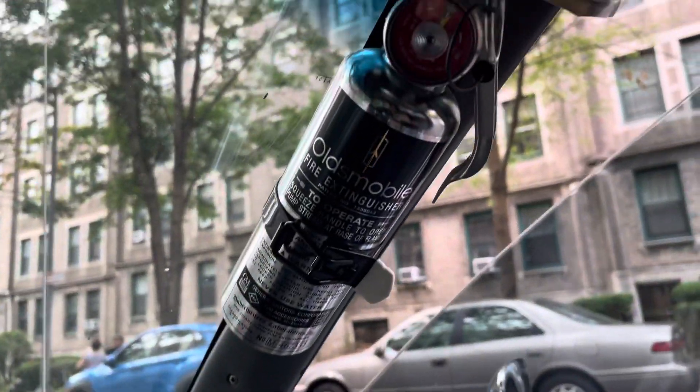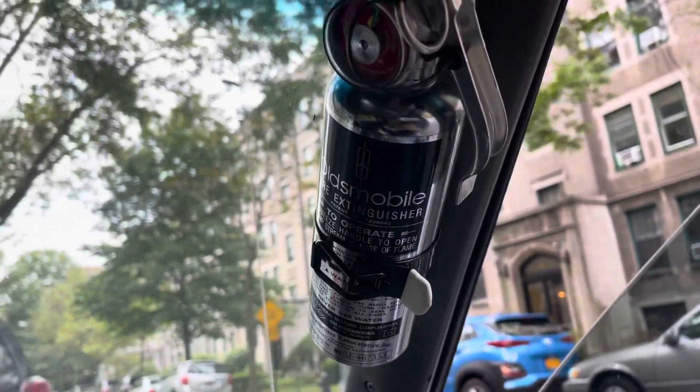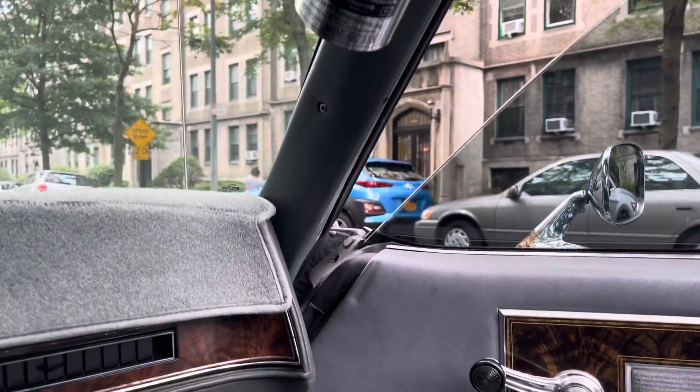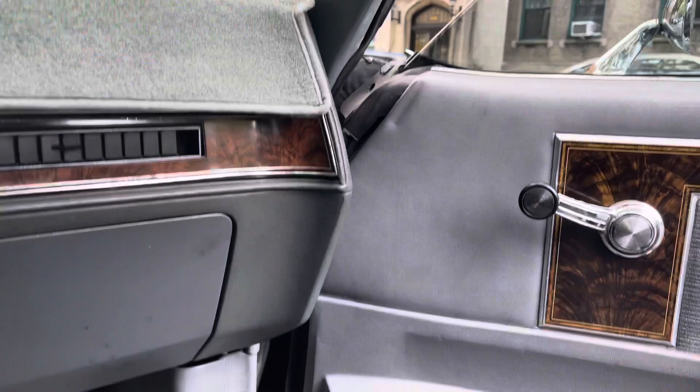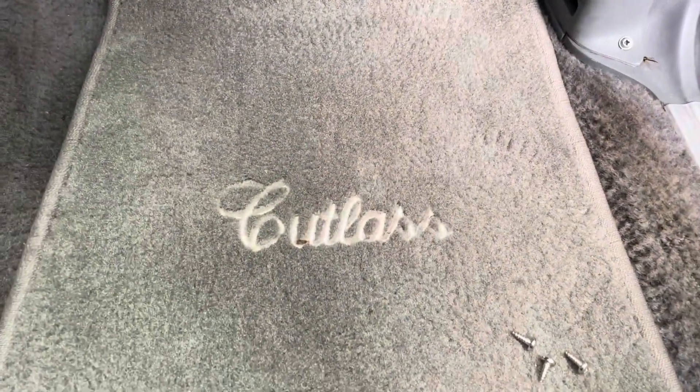We just added one of my piece de la resistance — a custom Oldsmobile fire extinguisher on a bracket. Seems pretty secure; gonna have to test it over some time. On to the next one.